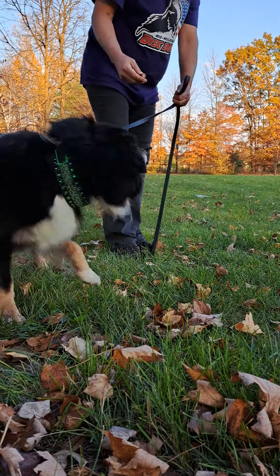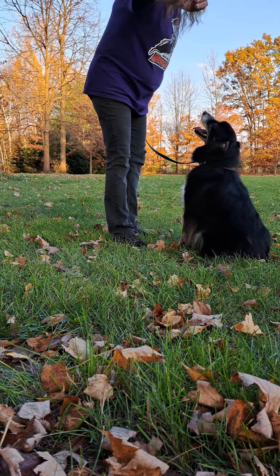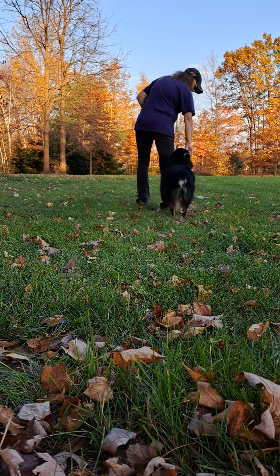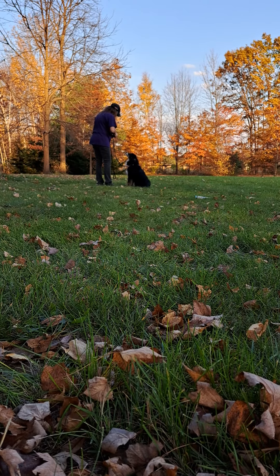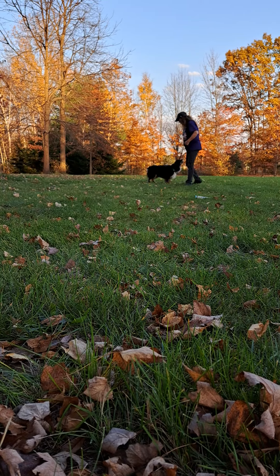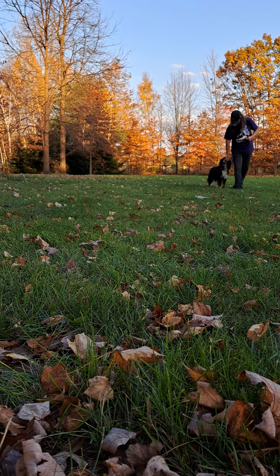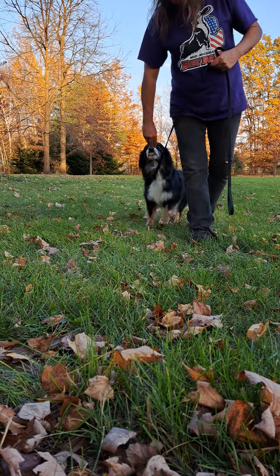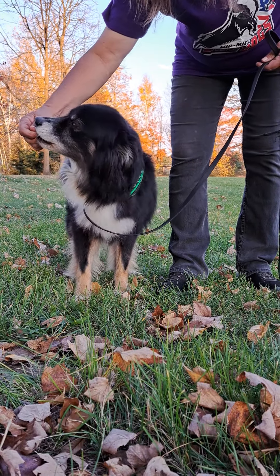So the method I use — come here Gemma — is when you've got a dog that's overreactive, like going off, and you're not sure what to do: take the treat, put it in my hand like this, and I'm going to cup it over her nose. Go by the distraction. I'm going to keep it right at her nose. I'm letting her get some, but not a lot. Good girl.